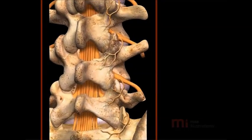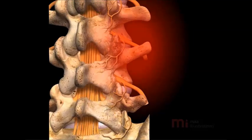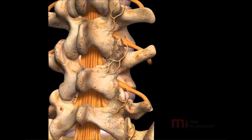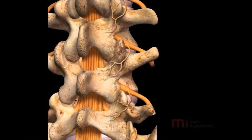Lumbar Radio Frequency Treatment, also known as Radio Frequency Neurotomy or Rhizotomy, is a minimally invasive procedure performed for management of facet joint-related back pain.